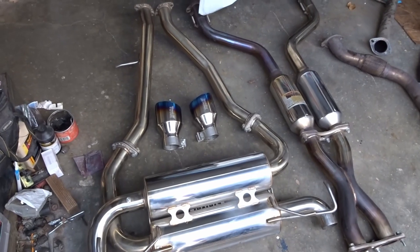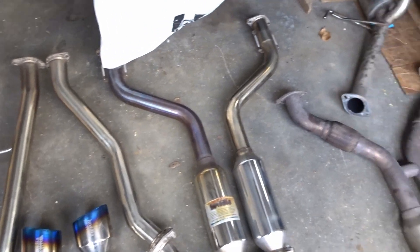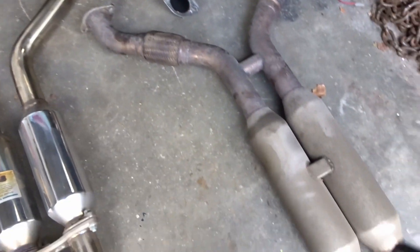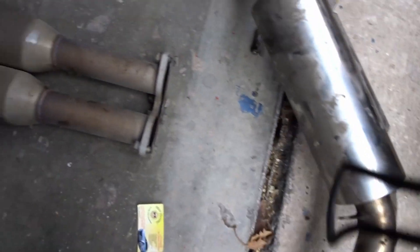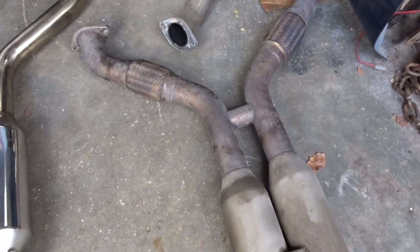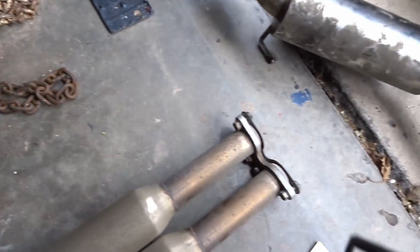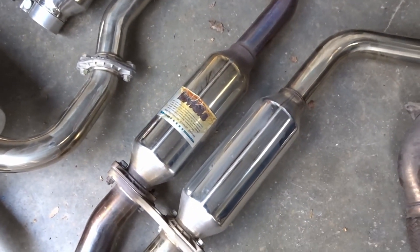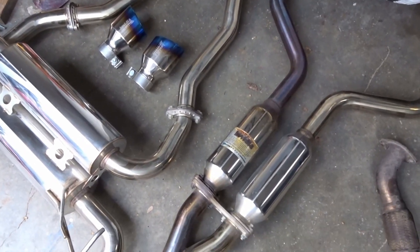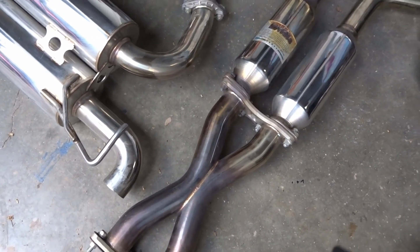We have both exhausts here — the new Nvidia one going on, and the one that was already on the car. I'm pretty sure the old one was just a no-brand, possibly an eBay exhaust — I haven't found any logo or symbol on it, so it's probably just a cheap aftermarket one. Now I'll be installing the Nvidia one and hopefully it makes the car sound a little better — and honestly, if it sounded a little quieter I wouldn't mind either.